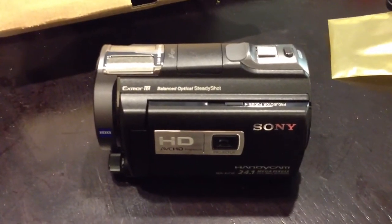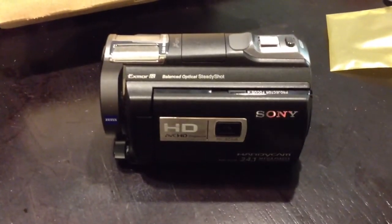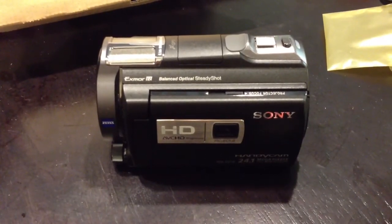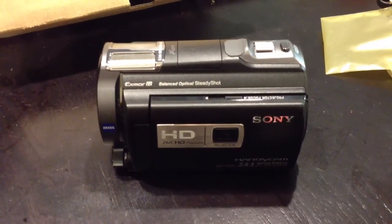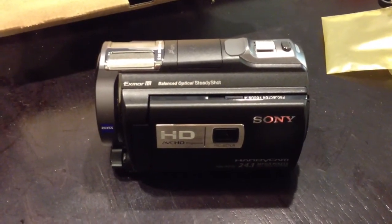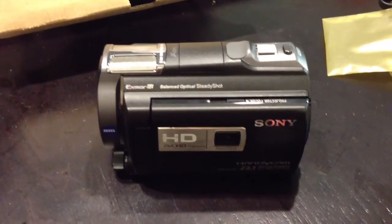And there you go. I'll be posting a video of the quality maybe over the weekend, so just keep looking at my page and see if it's there — give me about two to three days. Alright, thanks for watching.